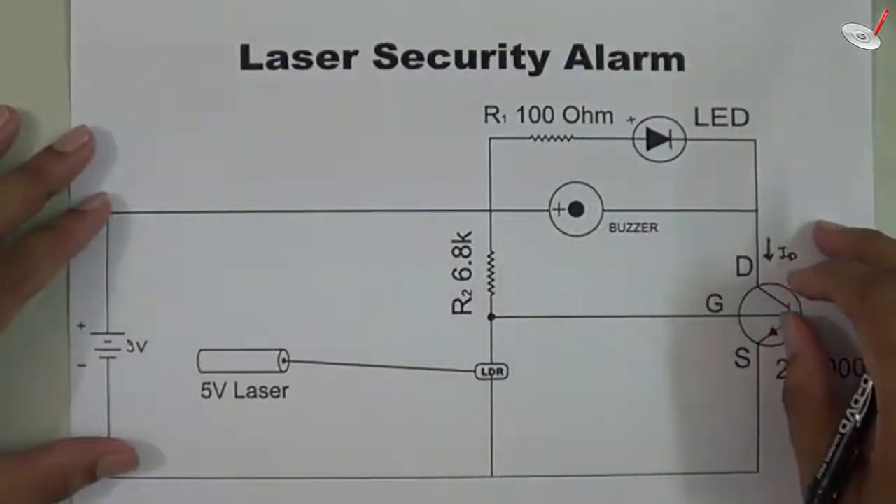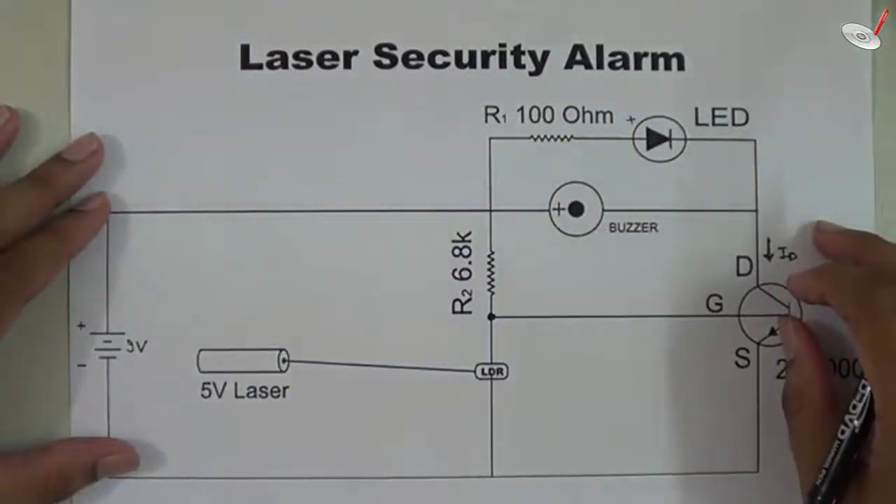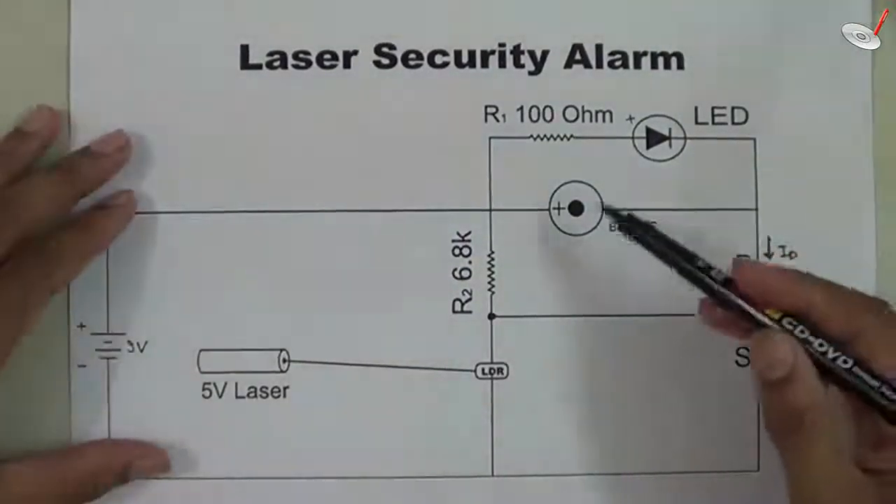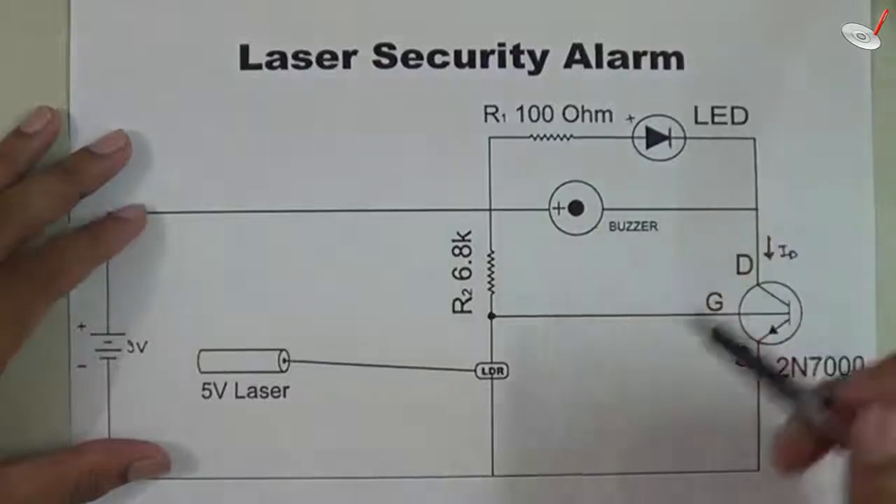Hello friends, in this video tutorial we will discuss the working of a laser security alarm — how the laser security alarm works. First of all, we will see the circuit diagram for the laser security alarm.